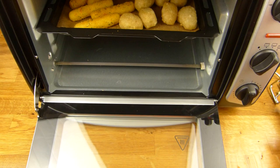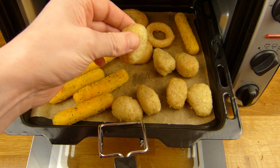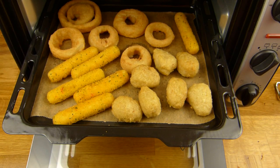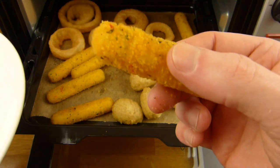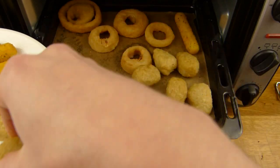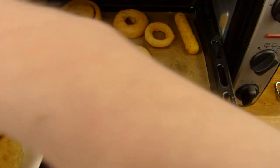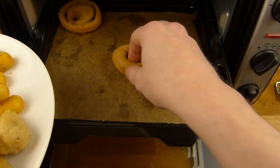Let's take a look here. This is hot. Let's take them out. I hope it's finished.